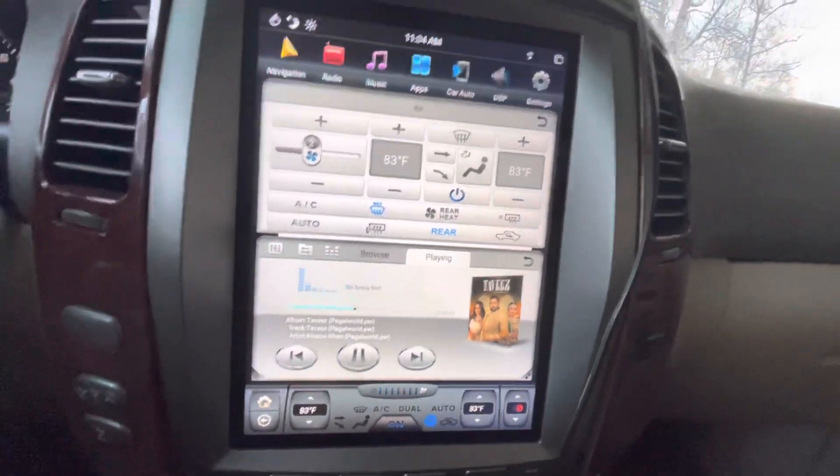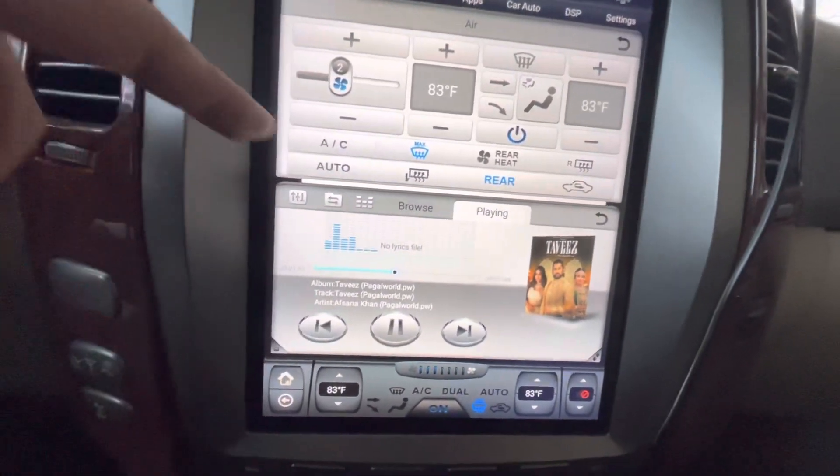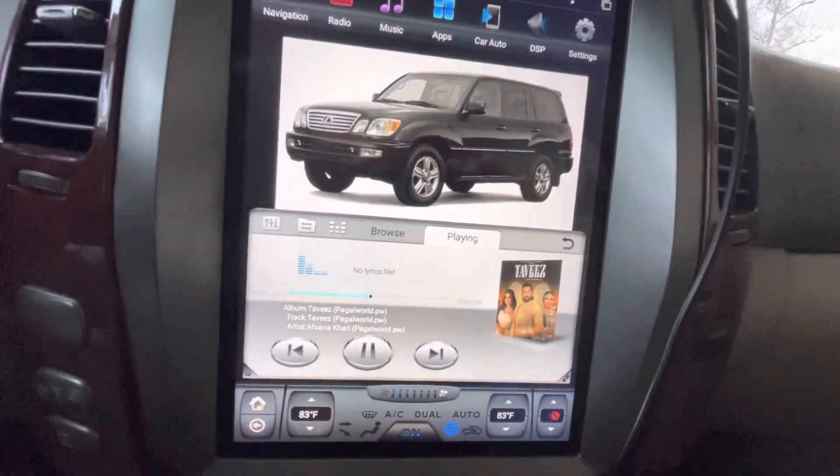For the AC, just press the AC button and it will turn on. Once you press auto, it will go to whatever function was set from the factory — it's pretty easy.